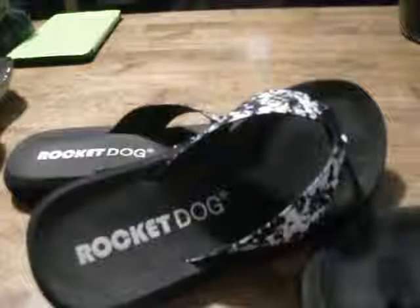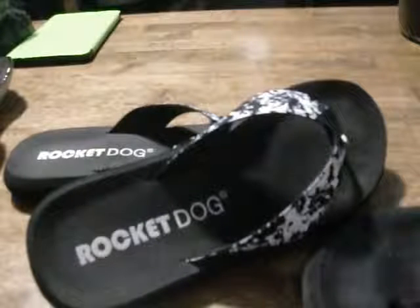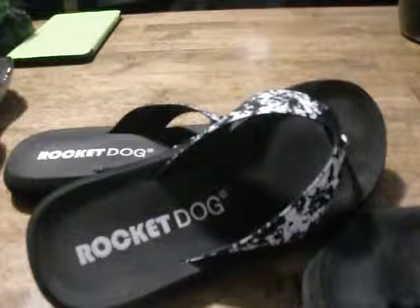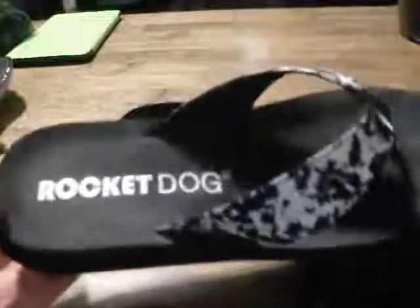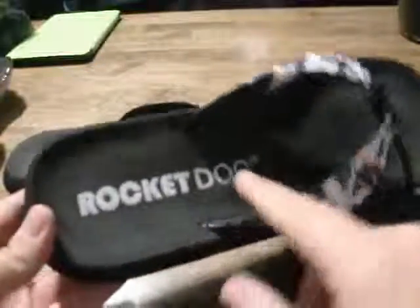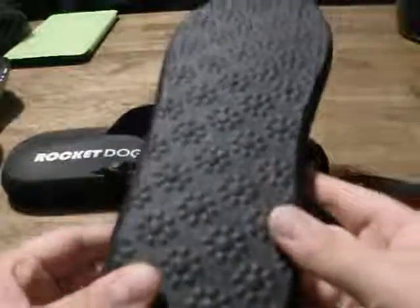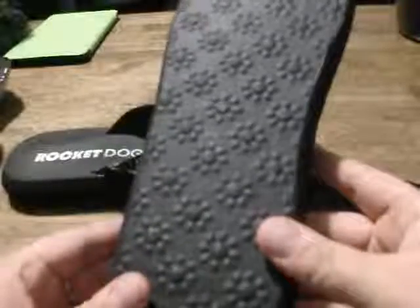I'm going to show you this pair of Rocket Dog sandals that I got. This is my second pair and I'm going to show you a comparison of my older ones. These ones have like a little marble color to them — they're mostly black with a little bit of white. They say Rocket Dog right on the bottom. Underneath, the little flowers are kind of grippers for you when you're walking.